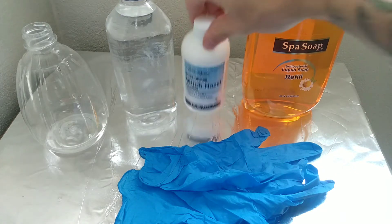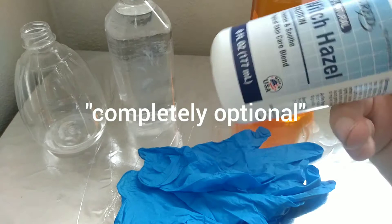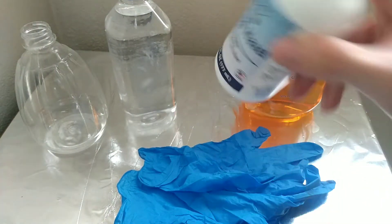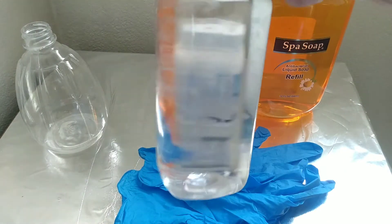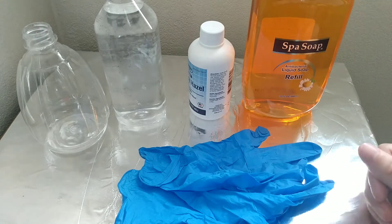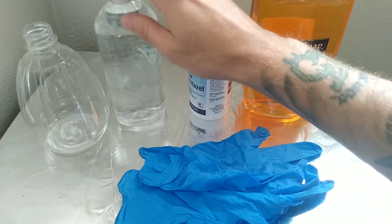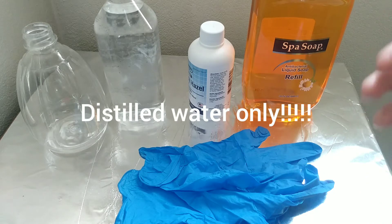This right here is optional — witch hazel. This is just a preference; you do not have to use it at all if you don't want. You also need distilled water. I poured distilled water into a little water bottle right here because I did not want to use a whole jug. You must only use distilled water.